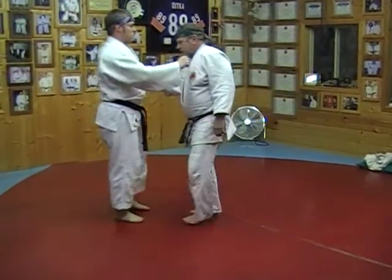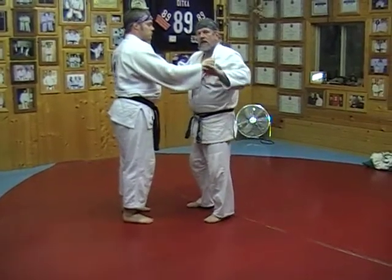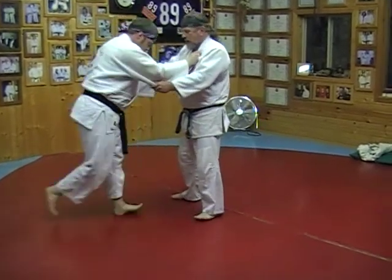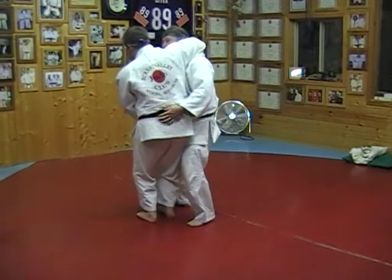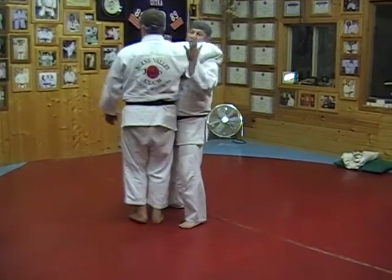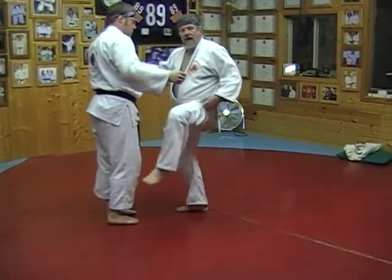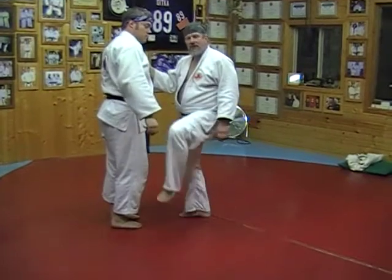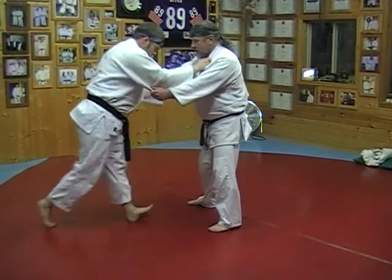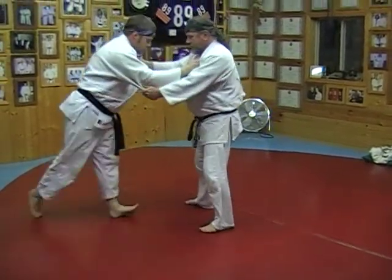The next technique is called Ushirogoshi — it is a reverse rear hip throw. Gene will be coming in for a technique called Koshiguruma, which is a head wheel, and I'm going to counter him by grabbing around the waist. Sometimes you can grab by the belt depending on how big your opponent is. Sometimes you can just lift and drop him to his back. If he's a big opponent, I like to add my left knee and use it for lifting and getting him off the mat. Ushirogoshi — reverse rear hip throw.